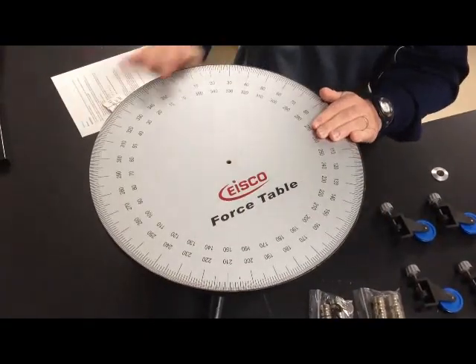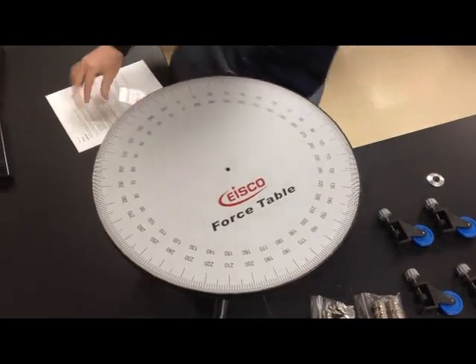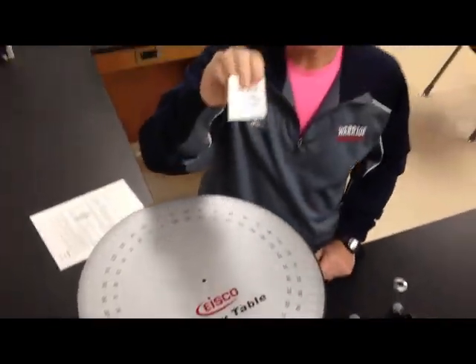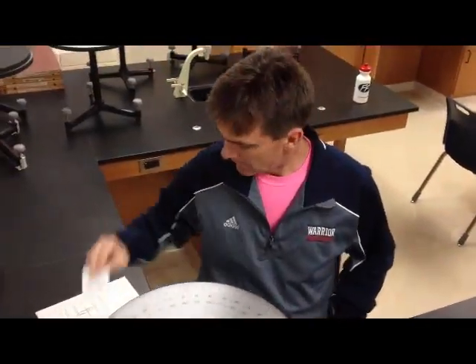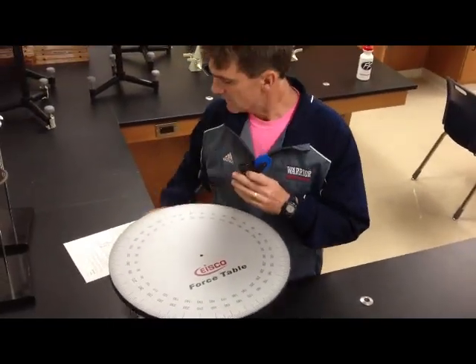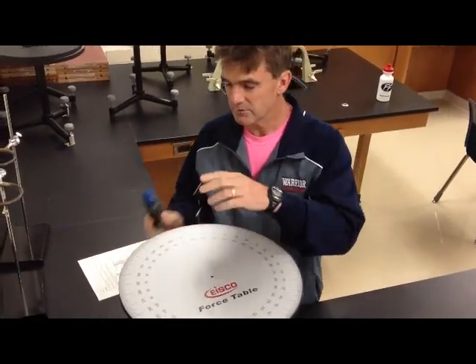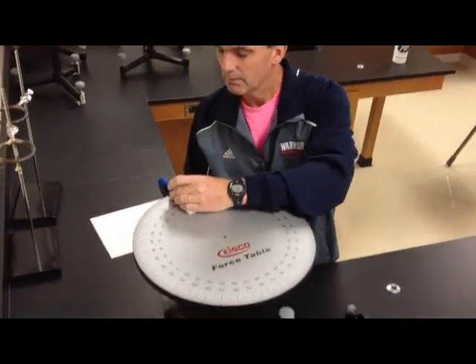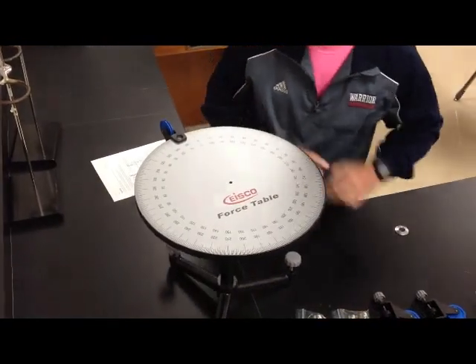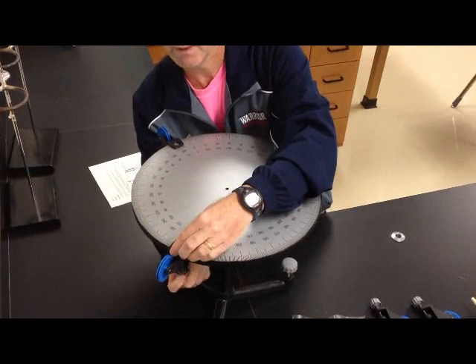The force table is just round and it's marked off in degrees. You're going to be told how to set up your force table. What we want to do is take one of these pulleys and set it up to each of the degrees on the label that you're given. They just kind of slide on the edge and tighten them down.